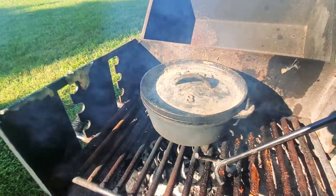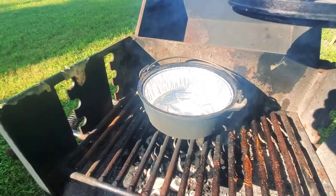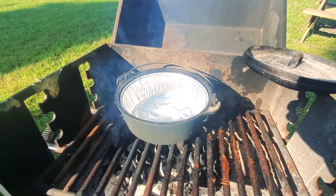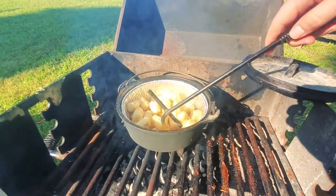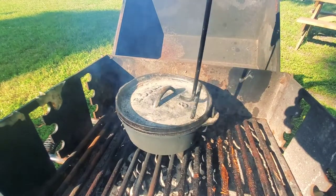First step is we've got some coals heating up with our small number eight Dutch oven, so we're going to go ahead and lift the cover off. Now we're just going to go ahead and add in some hash browns — that's more than I wanted to add, but it'll do. Throw the cover on. That's going to be our first step.